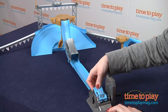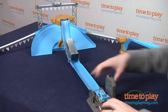If you launch it on the middle track, it sends the car up the incline to jump into the winner's circle.